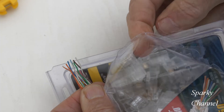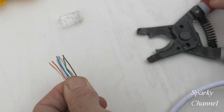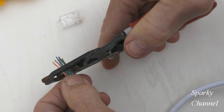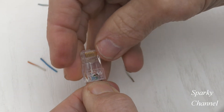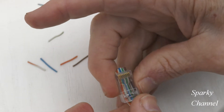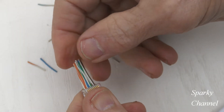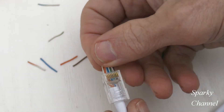Another connector — these are pass-through data plugs, Cat 6. Put the spring down, put that right in there. Make sure we got it right this time: white orange, orange, white green, blue, white blue, green, white brown, brown. Okay — yes, correct!